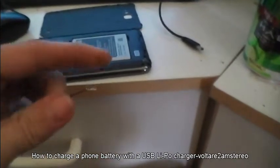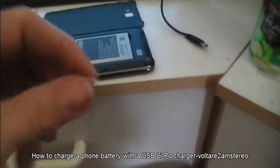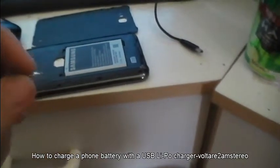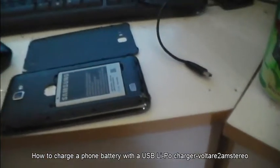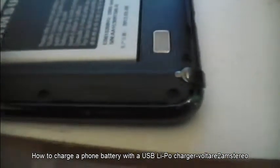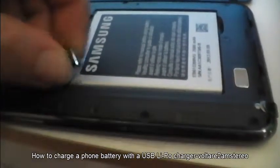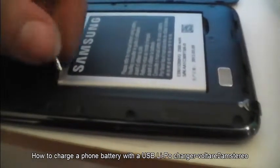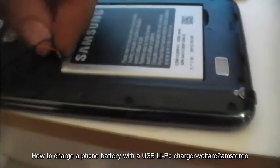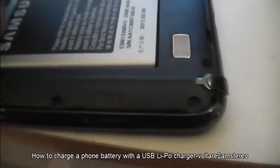Now this is a lithium polymer charger, so you have to use one of those. You can't just plug 5 volts or whatever up to the battery — you need something intelligent to know how to charge these batteries. So we get the red one here and very carefully push that into that gap there, get the black one and very carefully push it into the other notched gap.